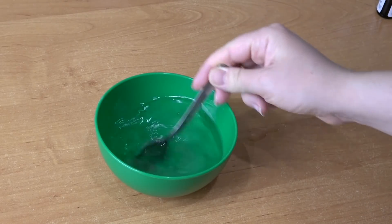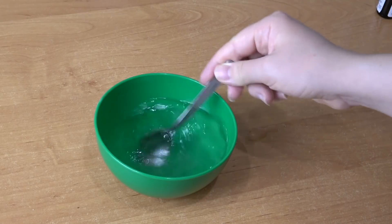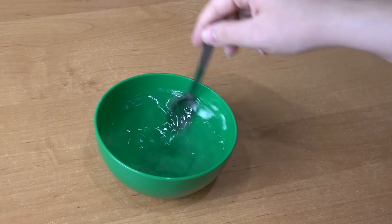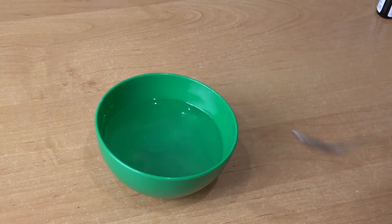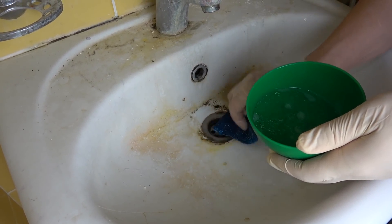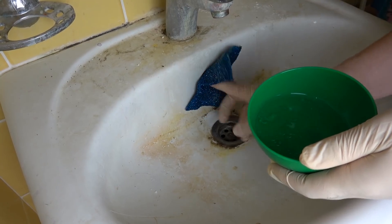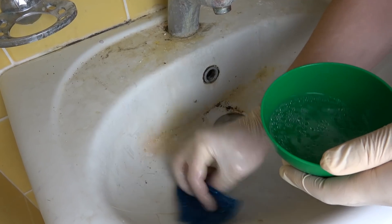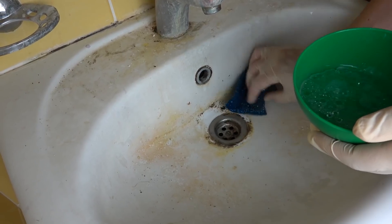При желании можно этот раствор залить в пульверизатор. При необходимости удалить плесень, бутылку с раствором необходимо встряхнуть, а затем сбрызнуть на проблемные участки и спустя определённое время почистить поверхность. Срок хранения такого раствора не ограничен. Наносим с помощью мочалки или губки жидкость на проблемные участки и оставляем на 10 минут. У масла чайного дерева есть специфический запах, похожий на запах эвкалипта.